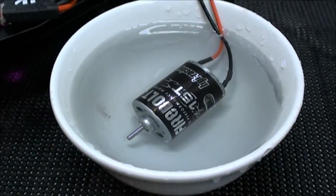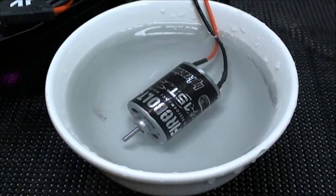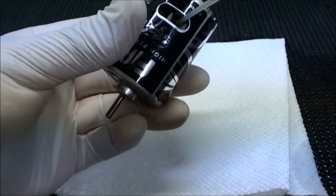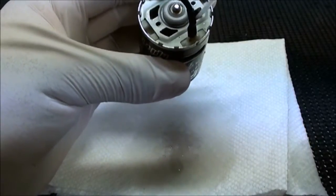Either way, at this point you do need to go ahead and clean it out with some brushed motor cleaner and re-oil it with some bushing oil. You're going to want to clean out all the extra bushing, so just spray in tons of motor cleaner until it drips out clear.